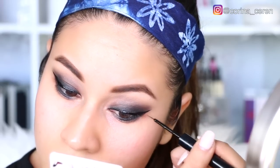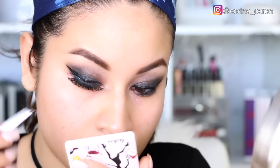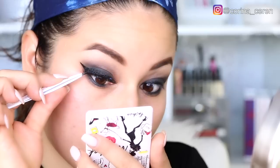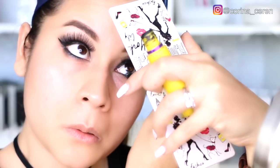Ahora voy a estar utilizando pestañas postizas de la marca Vegas. Básicamente coloqué las pestañas, me aseguré de que se vieran bien, y luego usé mi pinza para asegurarme de que estén bien pegadas. Si quieren un video más específico de cómo poner pestañas postizas, déjenmelo saber; aquí abajo les voy a dejar un video bastante largo que explica sobre las pestañas postizas y cómo ponerlas.